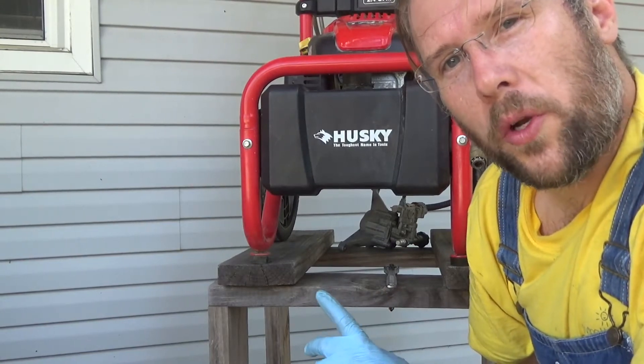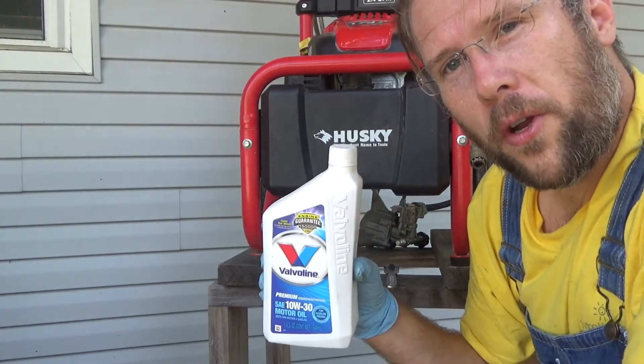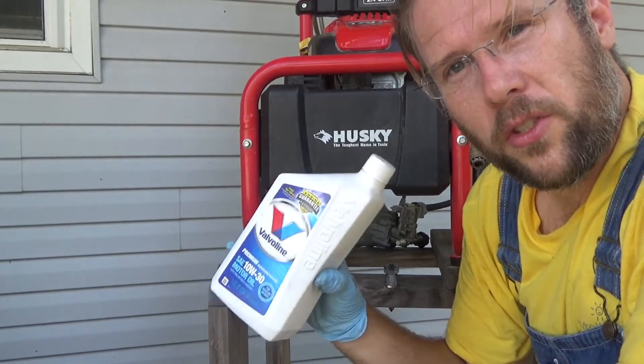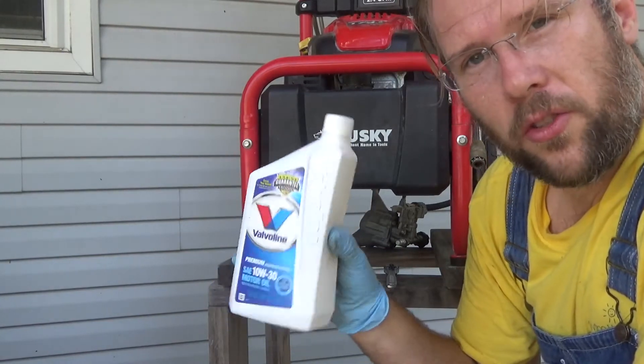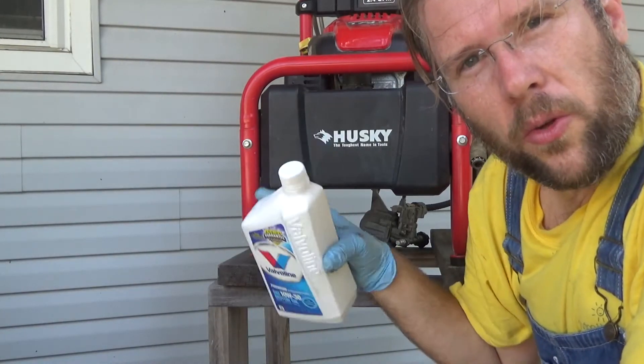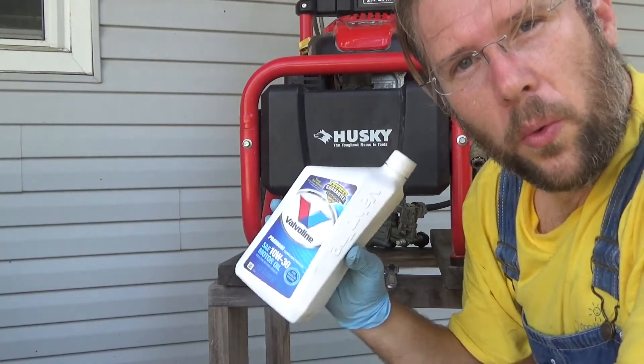This engine requires 20 to 22 ounces of 10 weight 30 oil. I'm going to go ahead and pour just a little bit of this in here because the bottle is 32 ounces, and I just want to get some of the old stuff pushed out of the way with the new stuff.